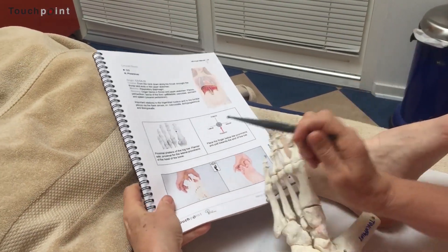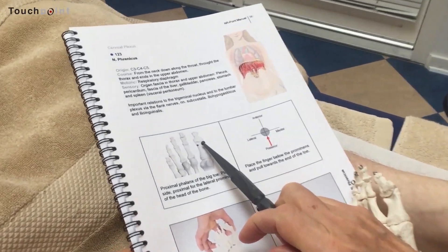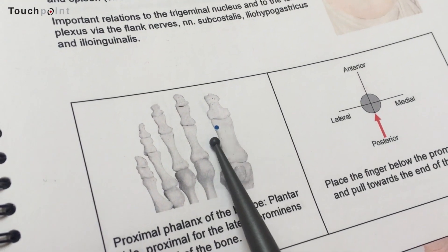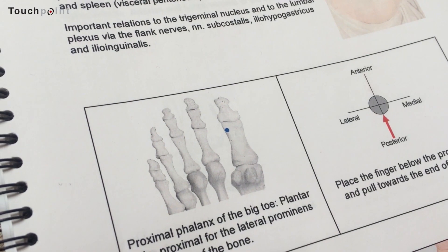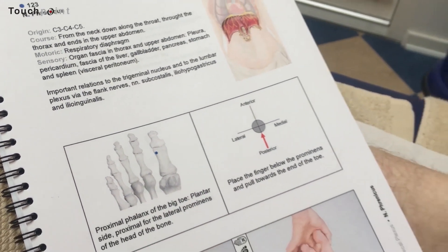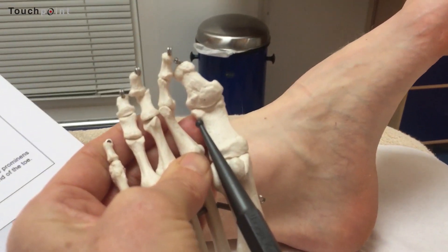It's placed on the proximal phalanx of the big toe, on the plantar side. And you can rather easily feel this little prominence.